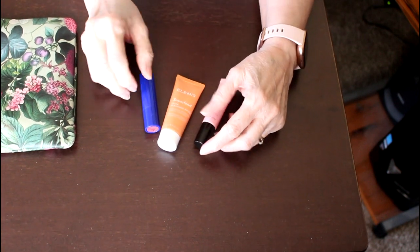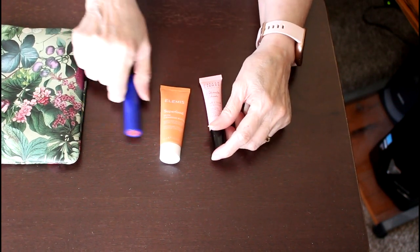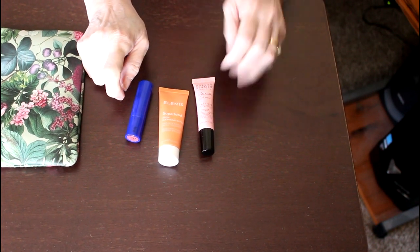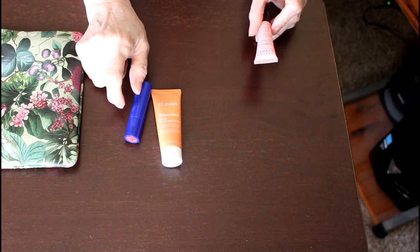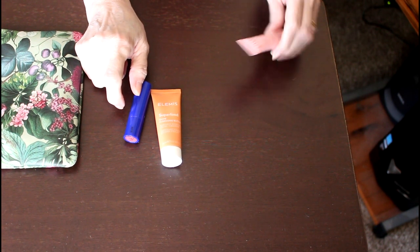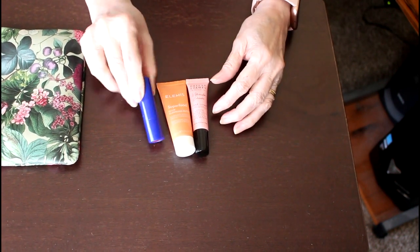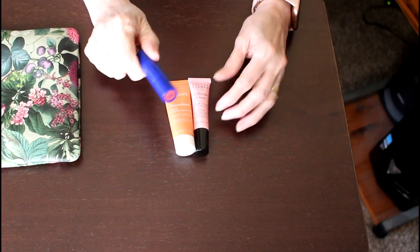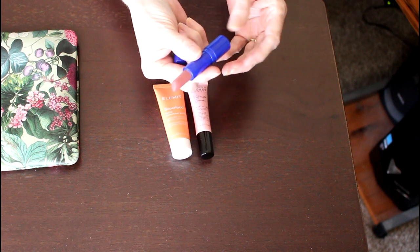I did try these items: the Elemis Superfood Glow Cleansing Butter, the Dallas and James Water Drench Cloud Cream — it's more like a gel — and the lipstick, which even though it's in a sample container certainly seems like a full-size lipstick.